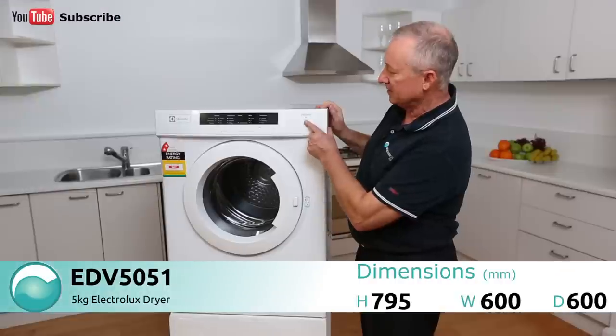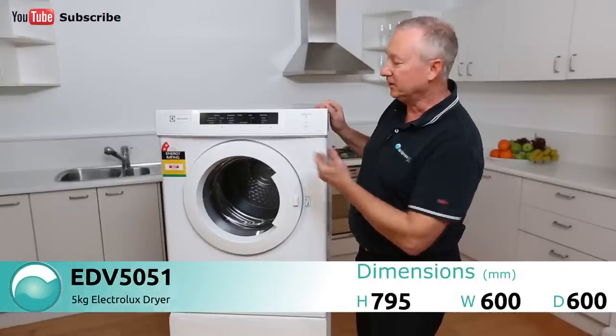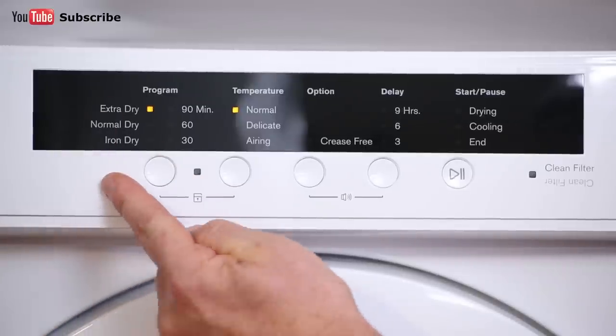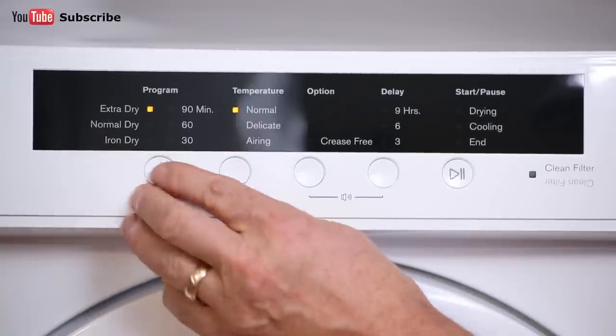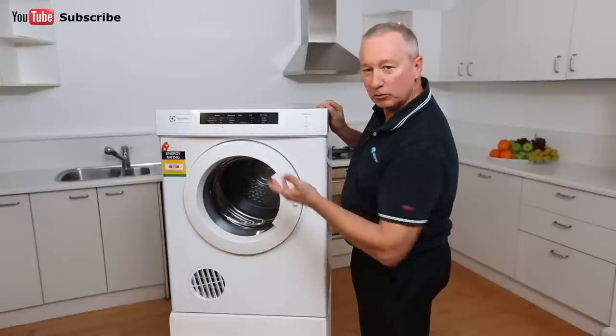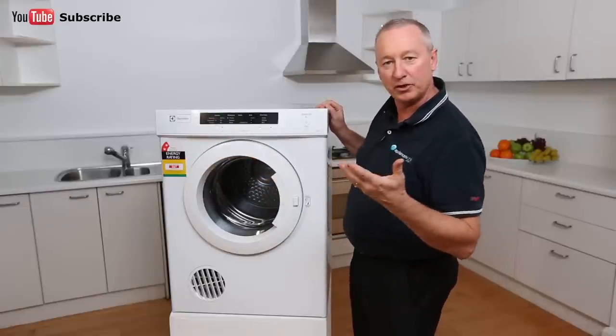Let's have a quick look at the control panel here. Quickly depress the button — it lights up on the LED display. We've got some nice little functions through here, all the dry cycles. Simply depress the button and it scrolls through whether you want to do dry, normal dry, or cupboard dry. You select how dry you want your clothes.